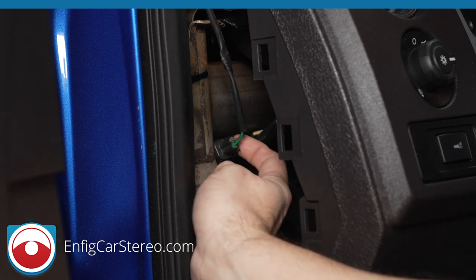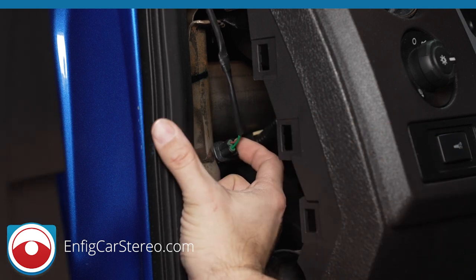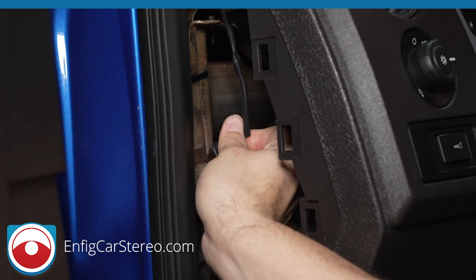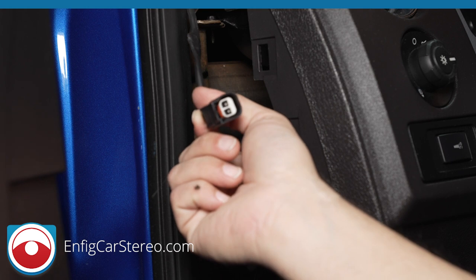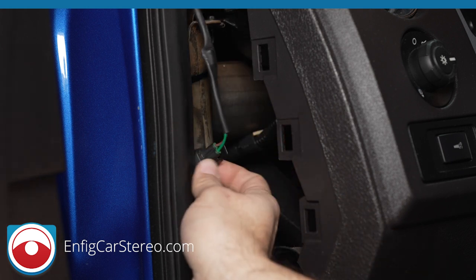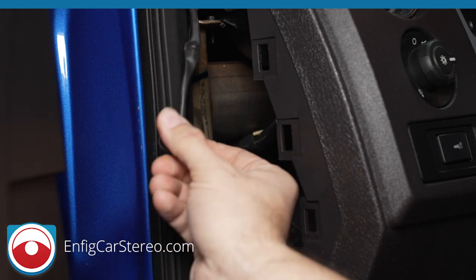This is the connector for the tweeter. All you gotta do is squeeze this side, push it in, and it comes right out. If you try to move the A-pillar before moving this, you might break the tweeter connector. Pretty heavy duty for a tweeter — American cars are insane.